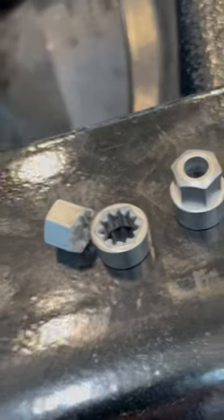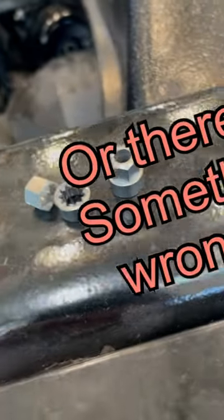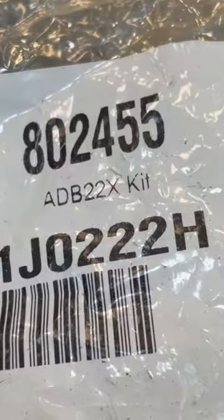If you keep breaking them, you're either doing something wrong or there is something wrong. Here's the part number if you want it.